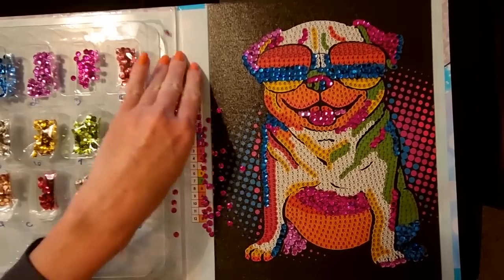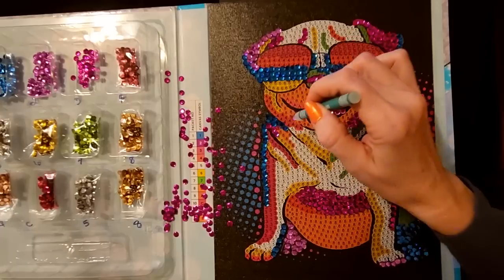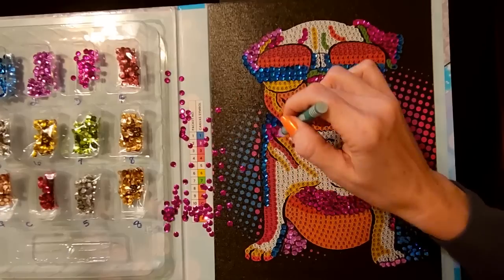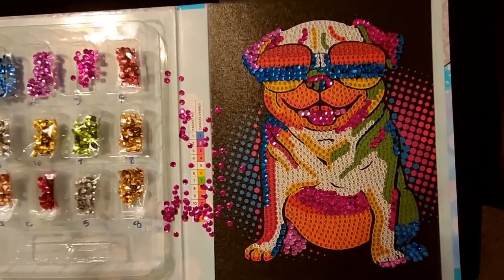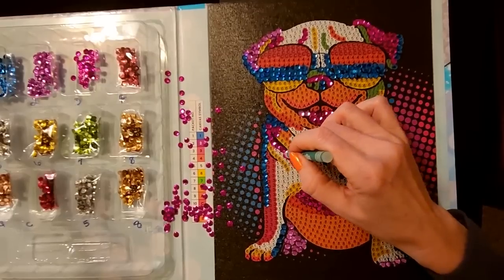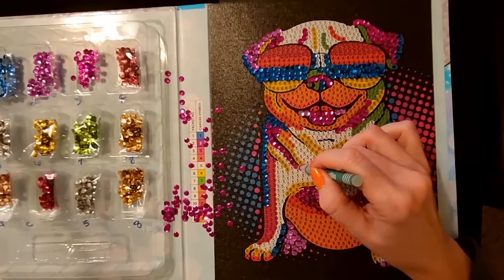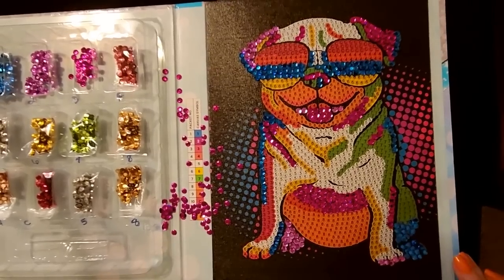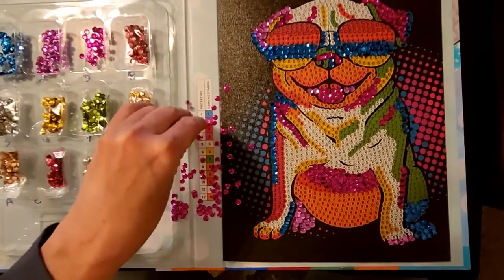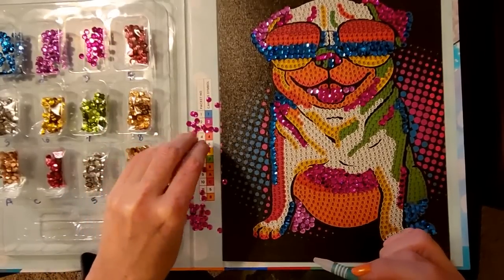All these are upside down. Evie always likes to come in and see what I'm doing — she just came in here. So we have all of this three right here, and then we have all of this three as well. These little sequins do not want to turn right side up.